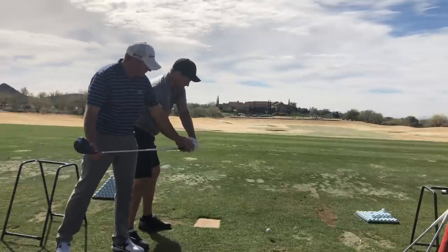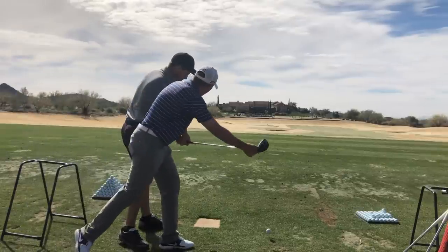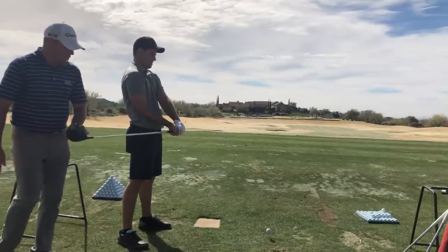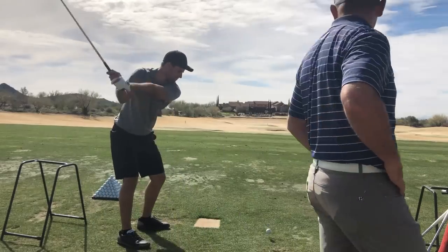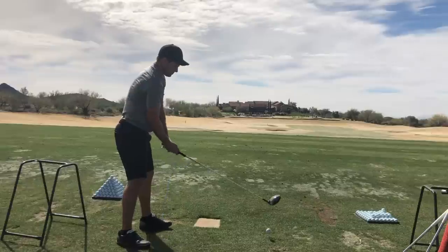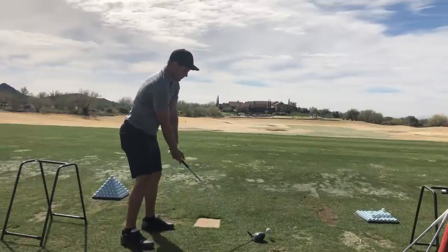Your hands are still going around on the arc that they always do. Does that make sense? Yeah — but the club is more back here because you tip it too much. We're just counteracting what you do. In general, you tip the club out too much and get it steep. That's why you don't get it airborne.